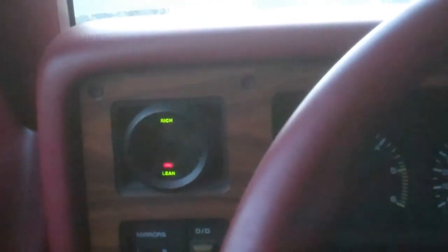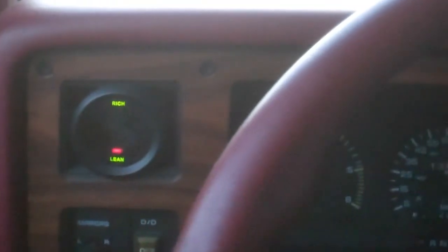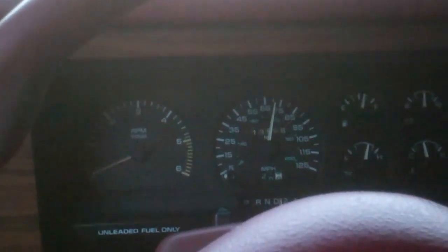I wanted to show the fuel air ratio mixture working. We're on the interstate, we're cruising, just barely over the speed limit. Fuel air ratio mixture — we're around 75.